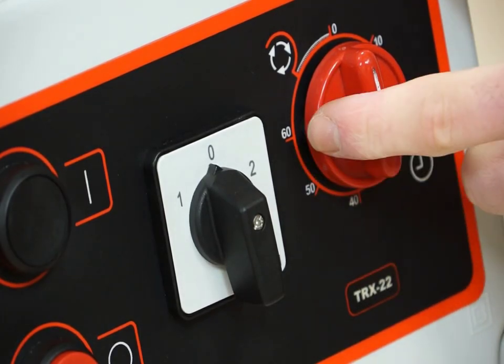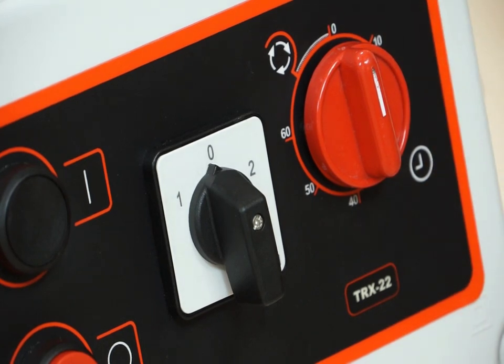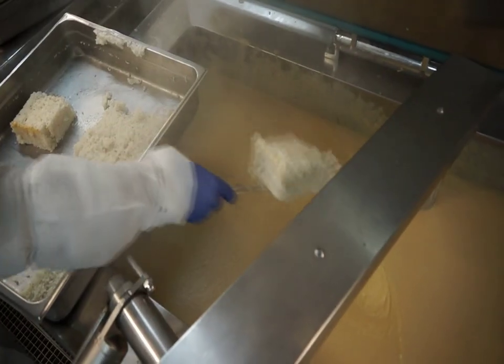The liquidizer contains a built-in timer. Thus, you can leave the machine running for up to 60 minutes without need for user involvement.